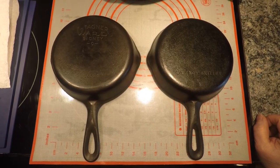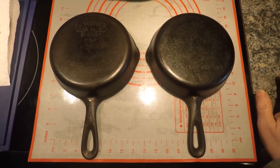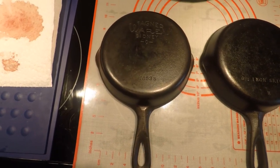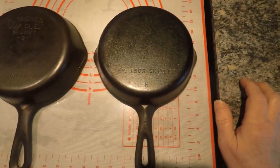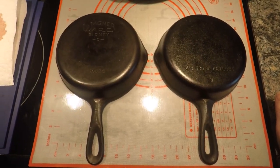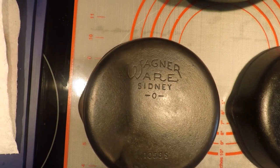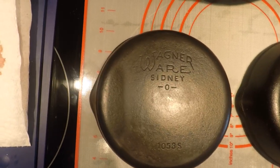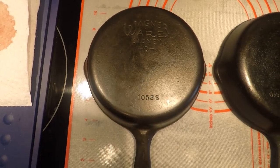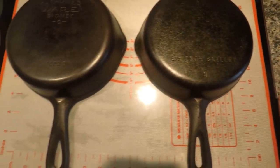Anyway, what you're looking at here — just to give you an example — one is a marked Wagner Wear Sydney O and the other is an unmarked Wagner Wear Sydney O. They're called Sydney O because they were made in Sydney, Ohio. I'm holding the camera right now but I'm going to put it down so I can show you the differences between the two.